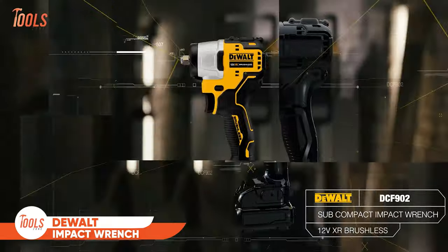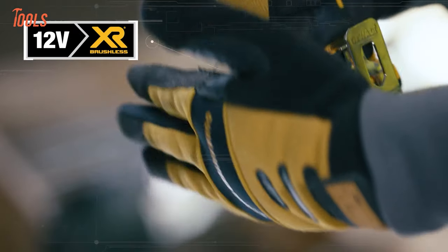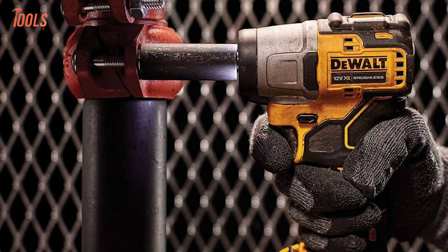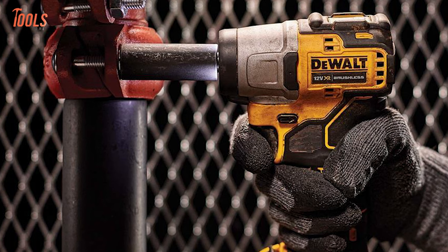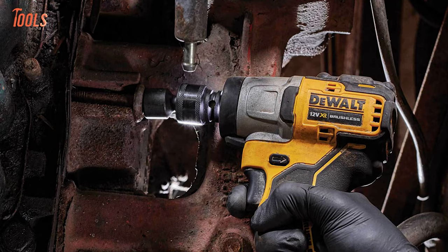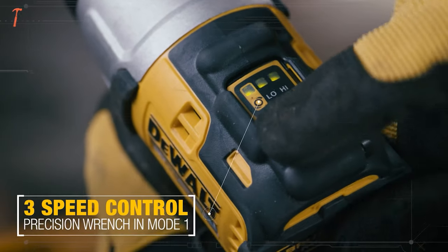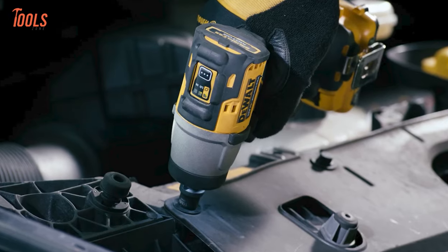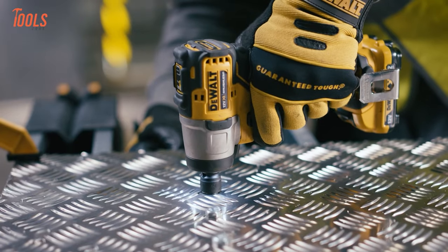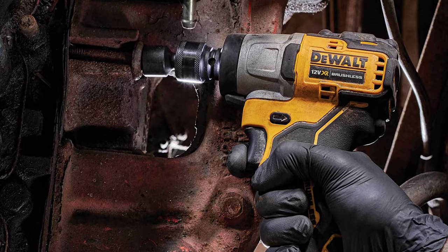DeWalt DCF 902 Impact Wrench — a powerhouse in a compact design. This 12-volt max brushless cordless impact wrench is perfect for those tricky jobs where nuts and bolts need tightening or loosening. Measuring just 5.1 inches, it packs a punch with 1,500 in-lbs fastening torque and 2,400-inch pounds of breakaway torque. Illuminate your workspace with three strategically placed LEDs, and with the three-mode switch featuring precision wrench, prevent over-tightening. Weighing only 1.73 pounds, it's lightweight and versatile, with a three-eighth inch square drive adding extra flexibility.